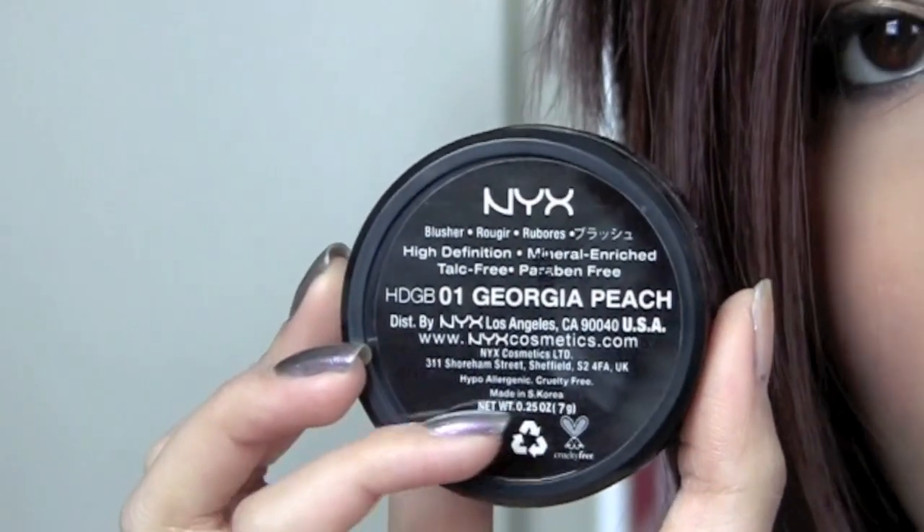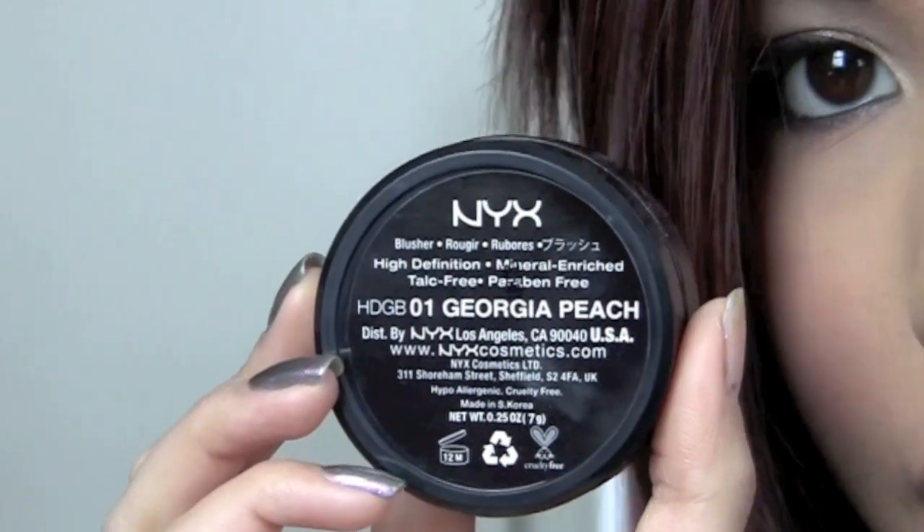It says right here that it's hypoallergenic and cruelty free. I picked up my NYX HD blush from CherryCulture.com during the Valentine's Day sale. They have sales all the time, so you guys can check that site out. You can also find NYX at Ulta or some beauty supply stores. Just check out NYX's site if you want to see their retail store locator.